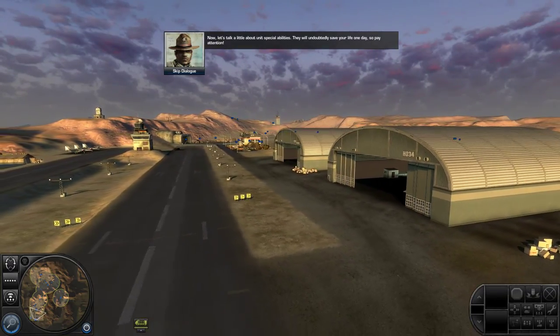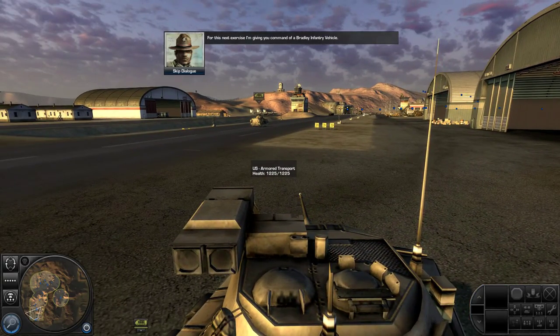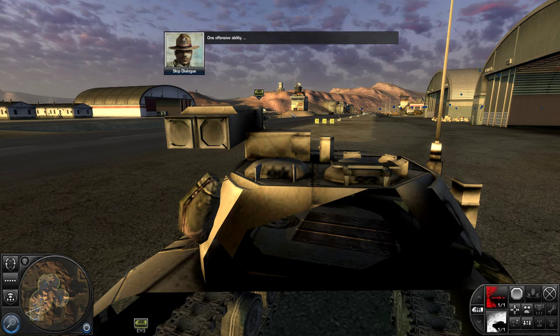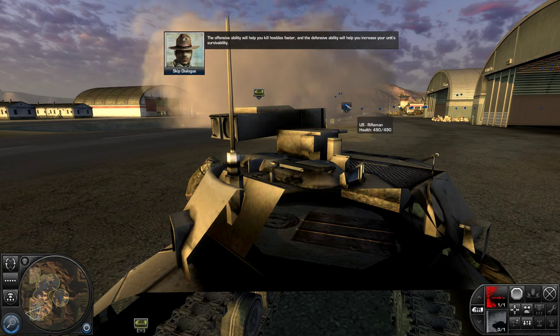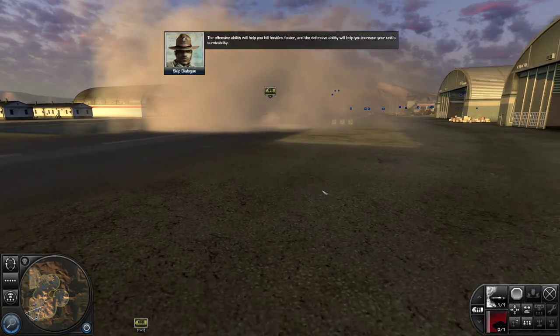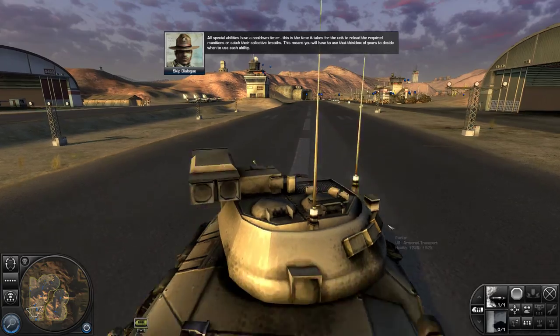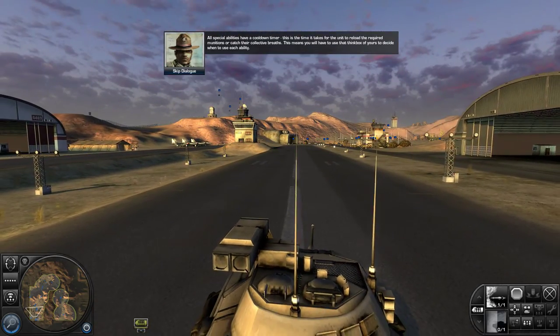Now let's talk about unit special abilities. They will undoubtedly save your life one day, so pay attention. For this next exercise, I'm giving you command of a Bradley infantry vehicle. Start by selecting the Bradley. On your order palette, you can now see that the Bradley has two special abilities — one offensive ability and one defensive ability. All special abilities have a cool-down timer. This is the time it takes for the unit to reload the required munitions or catch their collective breaths. This means you'll have to use that think box of yours to decide when to use each ability.